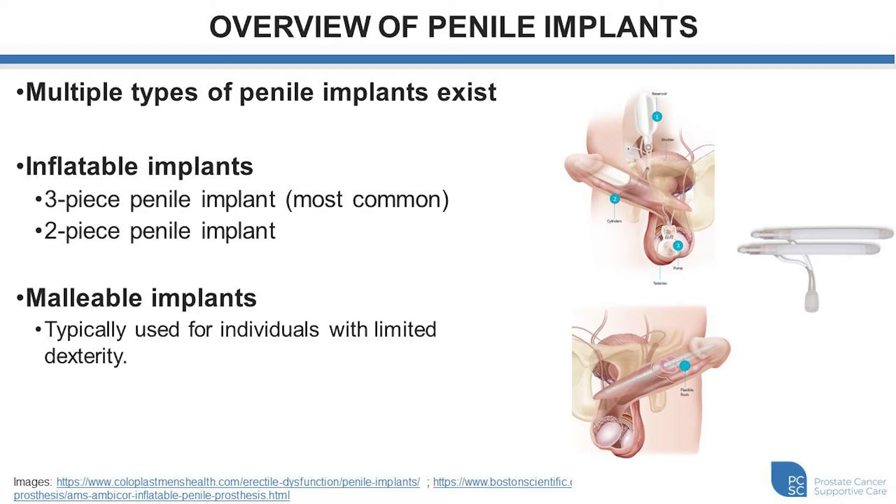The malleable implants just have the cylinders that are placed within the penis. These are typically quite rigid already and can be bent down when not in use or bent up when desired.